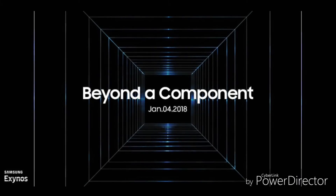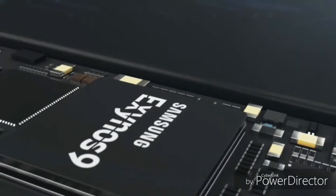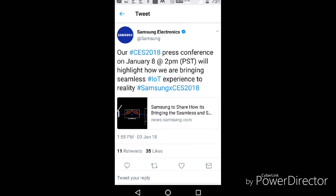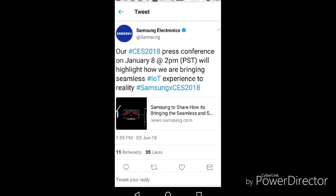A few days ago, Samsung had posted a tweet on Twitter which displayed that the company will be announcing the all-new Exynos 9810 chipset, which will be used in Galaxy S9 and S9 Plus. In recent hours, the company has again teased the Samsung CES which will be conducting on 8th January 2018.